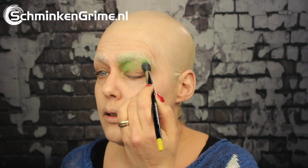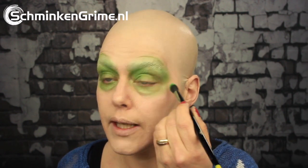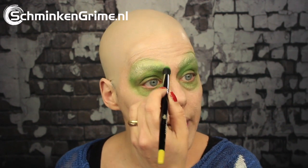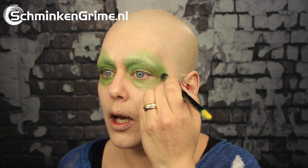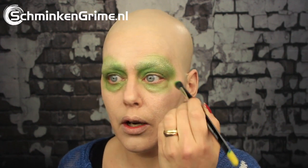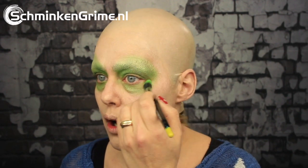I didn't go to school to become a beauty makeup artist — I did go to school to become a special effects makeup artist, but I do enjoy doing makeups. Someone asked me a few weeks ago when we started doing regular makeups, and I don't really think you want me to teach regular makeups, but I do enjoy loads of color on my face every now and then.